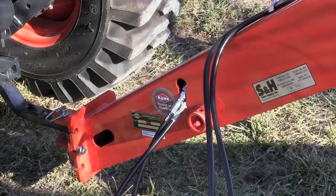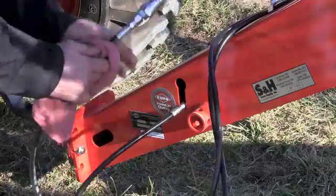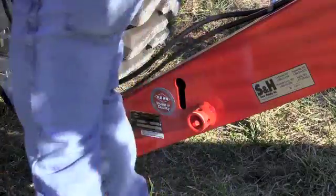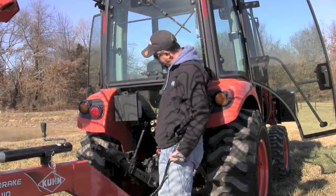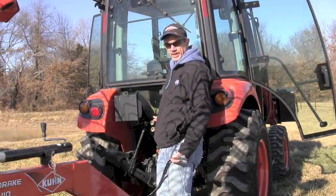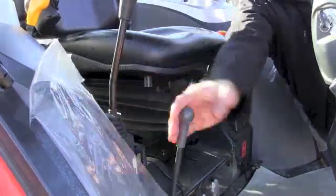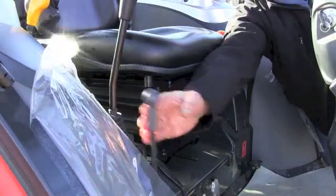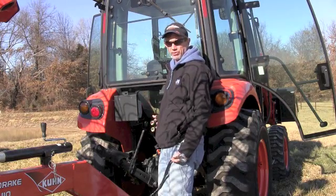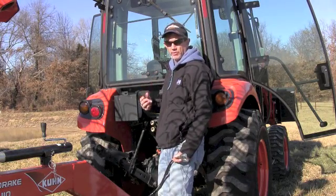First off, you've got to find the hydraulic lines — these are tucked back into the frame of the hay rake right here. To plug these in, there's pressure right back here on these hydraulic remote valves. In order to take the pressure off, I'm going to go around to the cab of the tractor and move back and forth several times the hydraulic lever that controls these remotes. That lets all the pressure off of those remote valves.